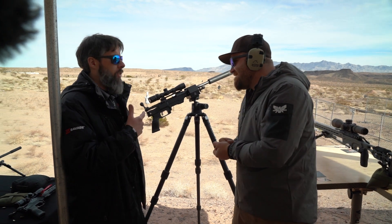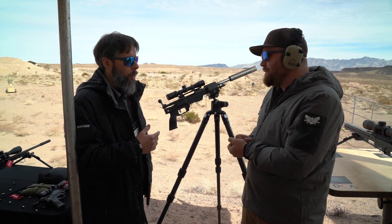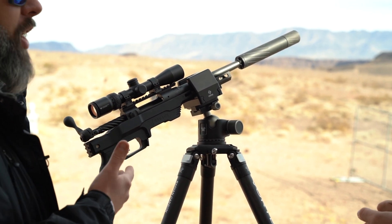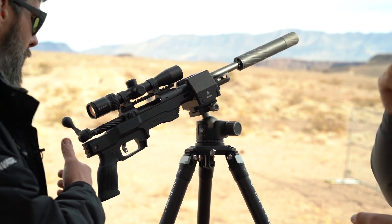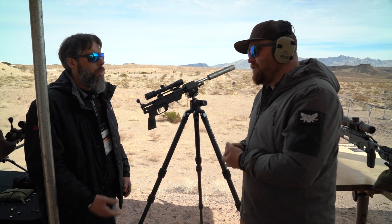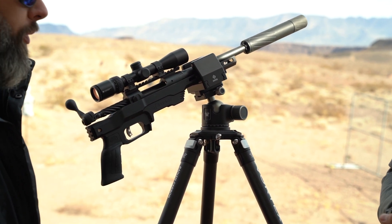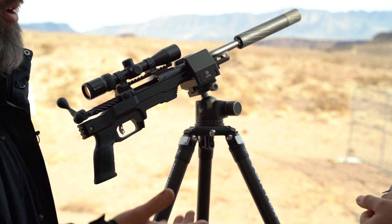This is essentially a cut-down 110 Precision. The 110 Precision has an MDT LSS chassis with 20 or 24 inch barrels — we took that chassis, had them cut the forend down a little, and put a 10.5 inch barrel on it. Because it's a pistol, there's no buttstock, but there's a small Picatinny rail section so you can attach a brace or get a stamp if you choose. It comes in at just under five pounds.